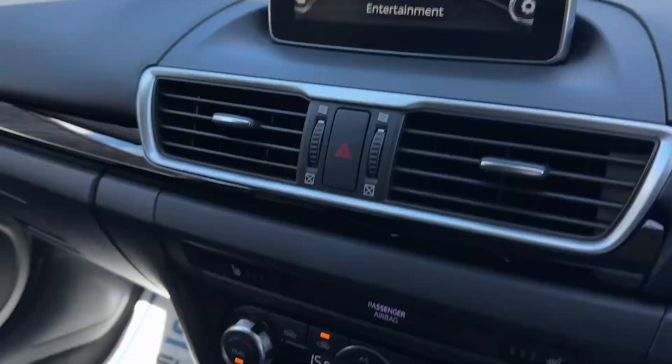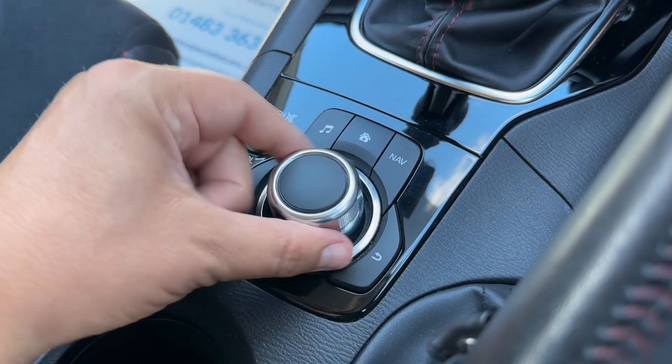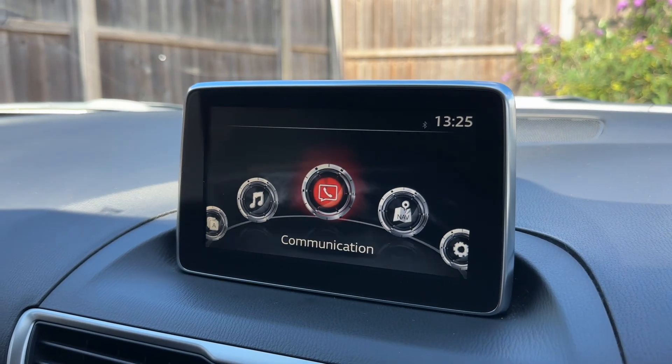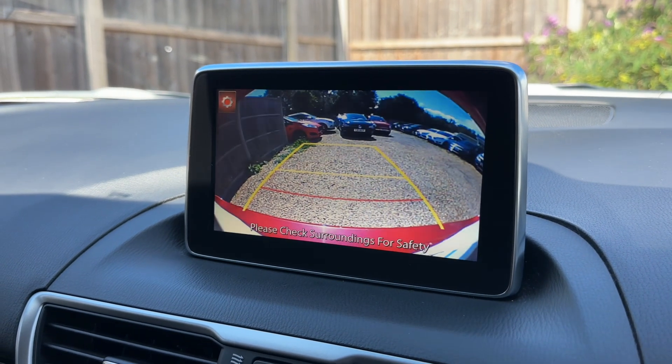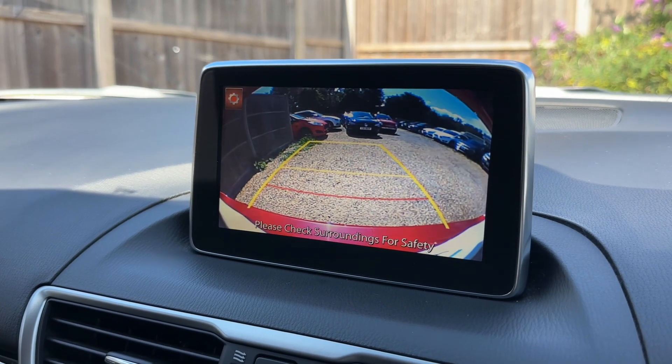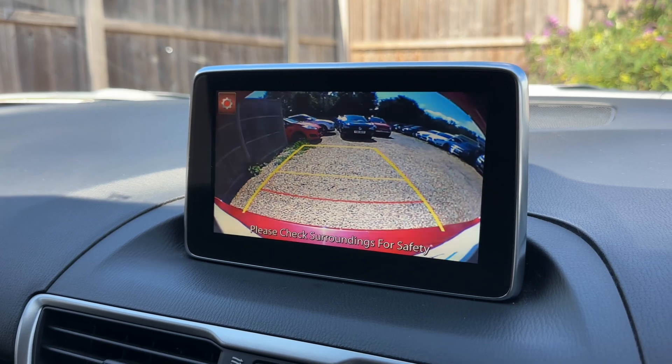All the movement I'm making on the screen is being done using this dial and the collection of buttons that surround it. This car's also got a full colour reversing camera to go along with the parking sensors, and you can see guidelines showing you what direction the car is headed in relation to the image shown on the screen.